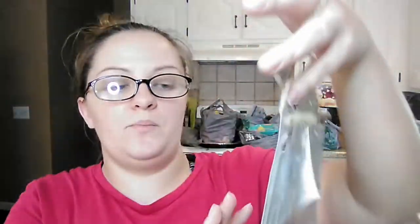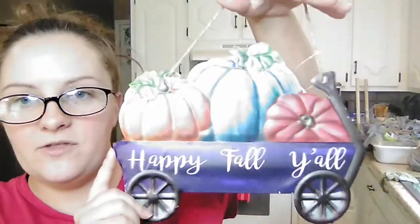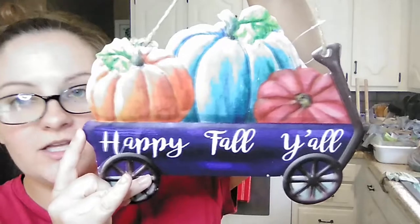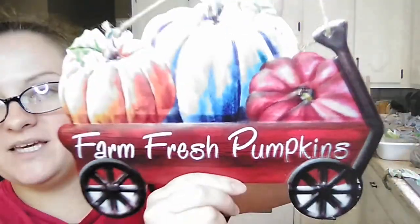This store had some different signs than our other one, and these ones are super cute — they're metal and look like a little wagon. They have a blue one with pumpkins that says 'Happy Fall Y'all,' and then a little red wagon that says 'Farm Fresh Pumpkins.'